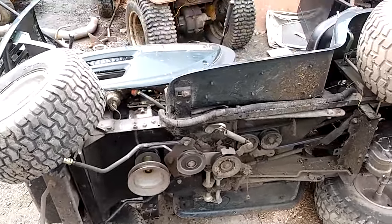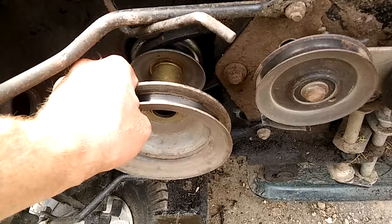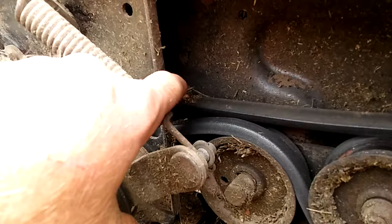On an MTD yard machine, here's how to route the belt. This is the upper belt and this would be the lower. The drive belt goes around the main pulley over here — it comes out with a 5/8 bolt and goes through this passage here, which is considered the shelf.